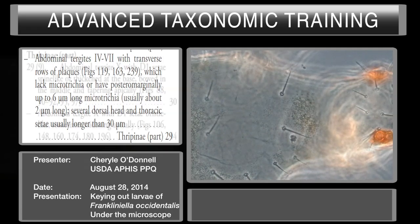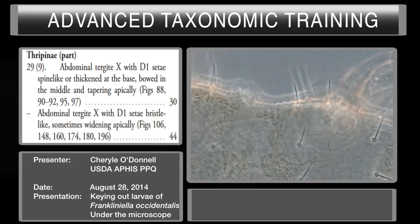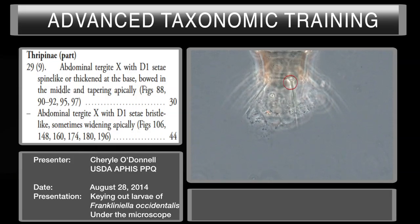Couplet 29 is on page 119. The first part asks you to look at abdominal tergite number 10. The couplet asks if the D1CD is spine-like or thickened at the base. It's not really spine-like — it's more lancet-shaped, thicker at the base but long and thin, more like a sword or a spike. So this is actually the second part of the couplet: abdominal tergite 10, D1CD bristle-like, sometimes widening apically but not in this case. This takes us to couplet number 44 on page 121.